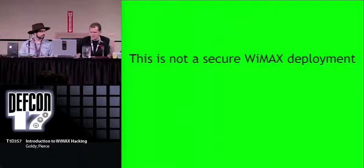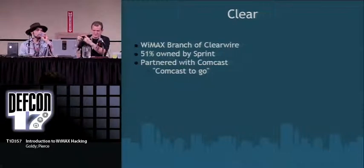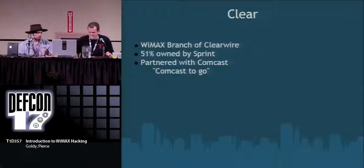I'm going to be talking about Clear. About last December, this company came into Portland called Clear offering WiMAX service. I was watching the news during a giant snowstorm — like six to eight inches, the whole town was shut down — and there were Clear guys on the corner trying to pitch their hardware with nobody on the street. It was quite comical. So I was able to weather out the storm, just hacking on WiMAX stuff. Clear is essentially a marketing branch of Clearwire.